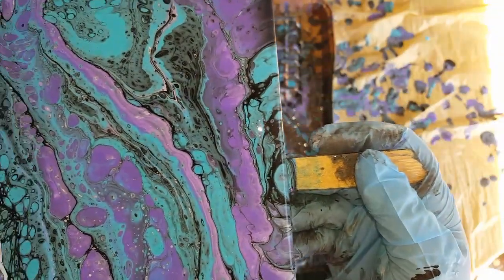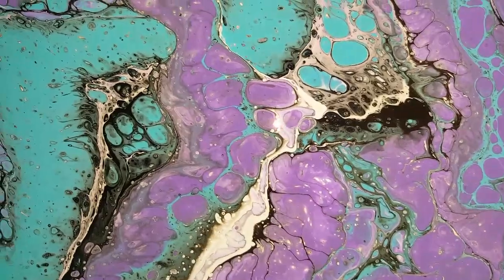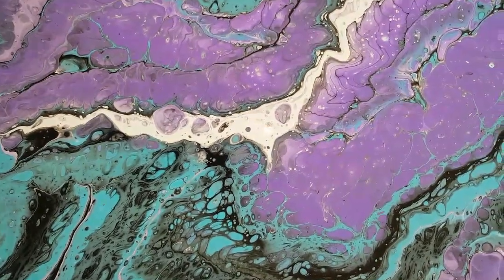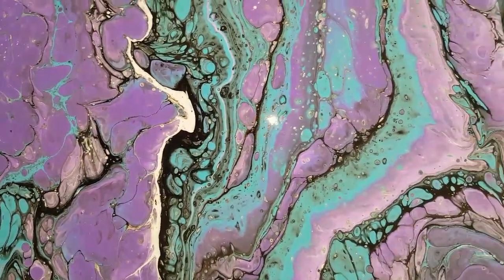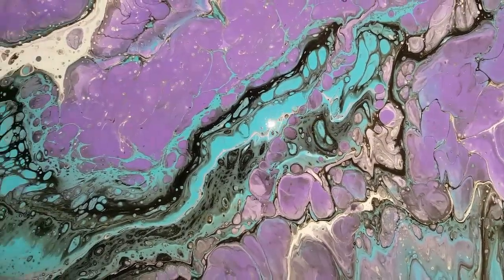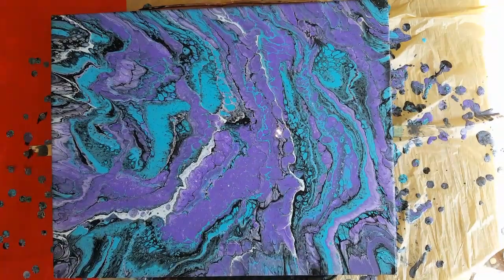I'm so glad that I got that big black spot off because — I don't know, maybe it's me, but little things like that can give me an eyesore. I like it now, I love it. I'm so glad I did that and I stretched a little bit — it's all good. This is gorgeous, it's so pretty.